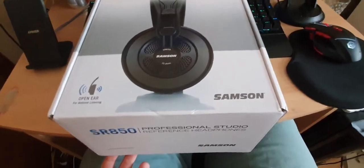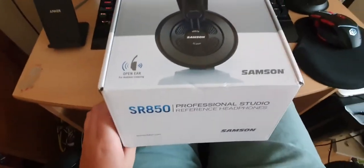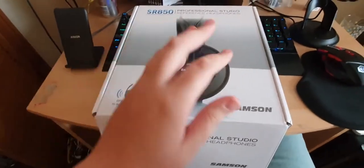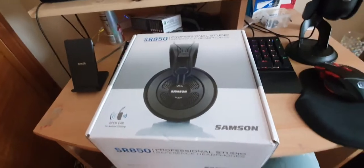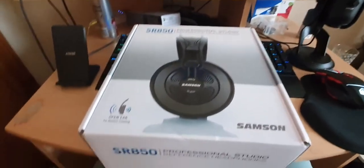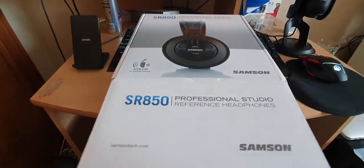This is actually being recorded on a Samsung Galaxy S10 5G, which is kind of funny considering it says Samson. I got it in an Amazon bag — a cardboard bag, not a cardboard box — and just unraveled it and did the little tear thing. Anyway, let's get into it.